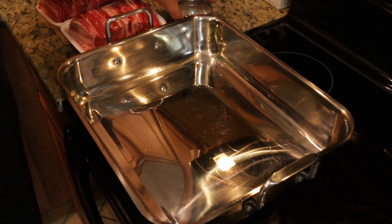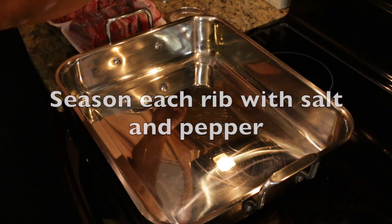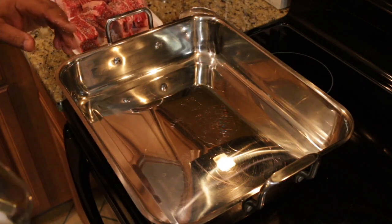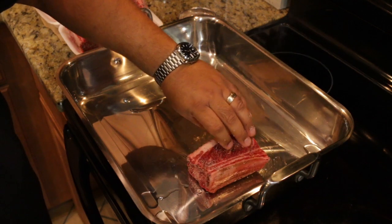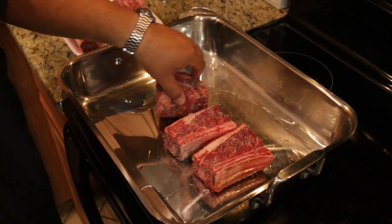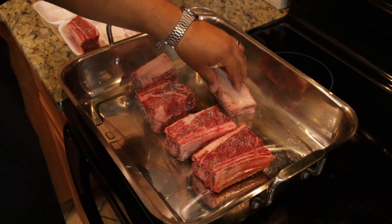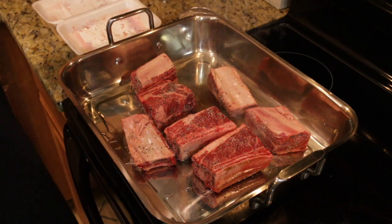The first thing we're going to do is season our beef short ribs. Be sure to season all sides, just like this. Now we want to brown our short ribs here in this roaster. I'm putting a little bit of olive oil right in here — about two tablespoons. We're wanting to get color throughout. You have to sear the meat; otherwise when it comes out it's just going to seem like it was boiled.